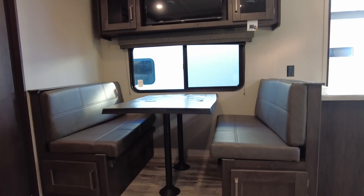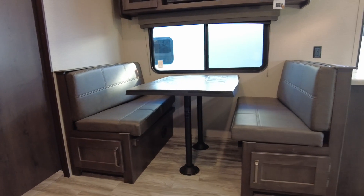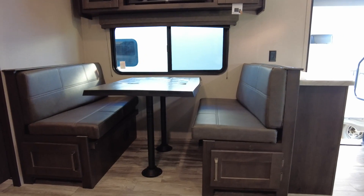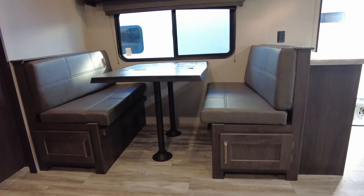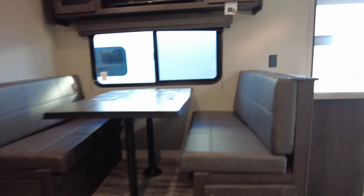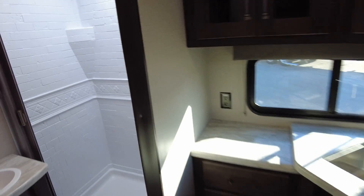This one has a table, which is another big difference between this and the 200 MK — you've got a dinette. That dinette will drop down and make into a sleeping area when necessary. Let's see if that was an instant hot water heater — that's what I was going to check.